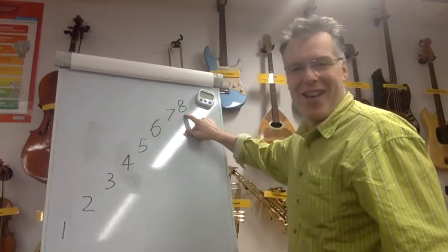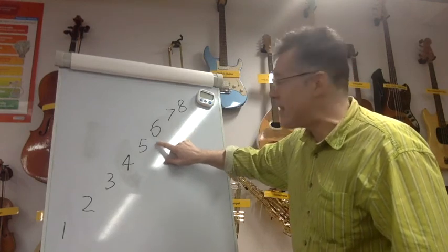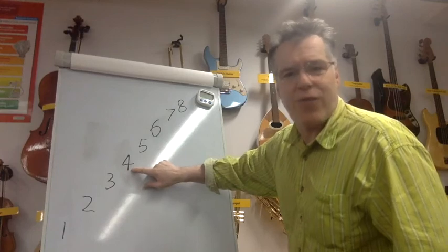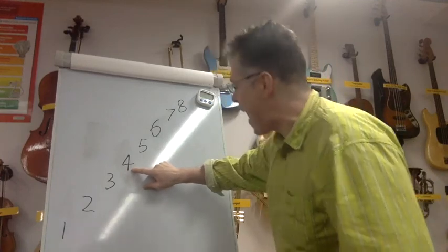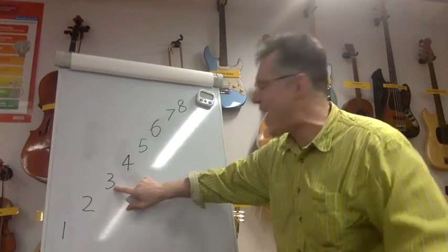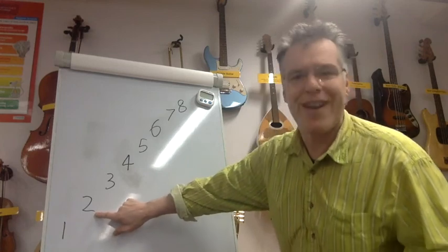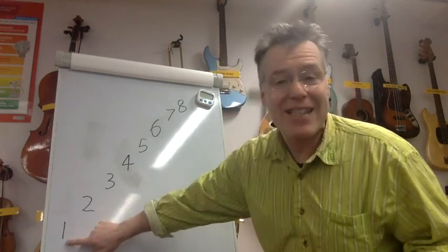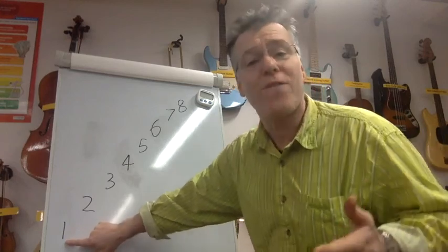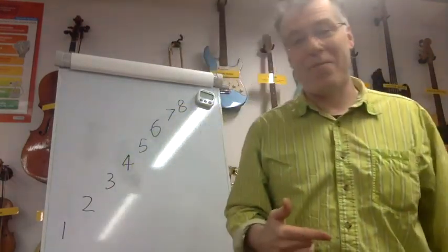Off we go: eight; eight, seven, eight; eight, seven, six, seven, eight; eight, seven, six, five, six, seven, eight; eight, seven, six, five, four, five, six, seven, eight; eight, seven, six, five, four, three, four, five, six, seven, eight; eight, seven, six, five, four, three, two, three, four, five, six, seven, eight; eight, seven, six, five, four, three, two, one, two, three, four, five, six, seven, eight. Well done, fantastic!